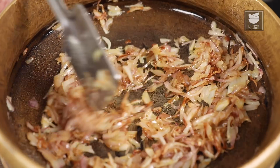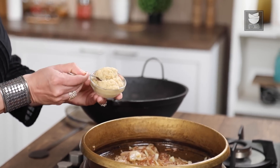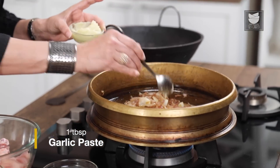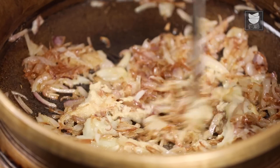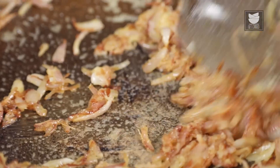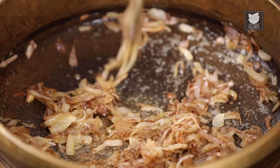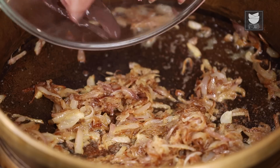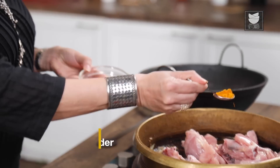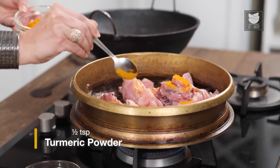The Onions have turned golden. Let's add a heaped tablespoon of Ginger paste and a tablespoon of Garlic paste. I am just going to sauté this for a minute. I have a kilo of Chicken here which we are going to add to the Onions. Let's quickly add half a teaspoon of Turmeric to this. Let's fry this Chicken till it turns slightly brown.